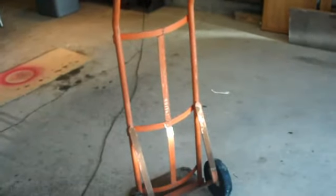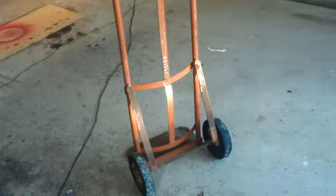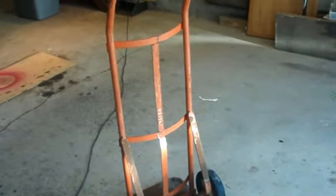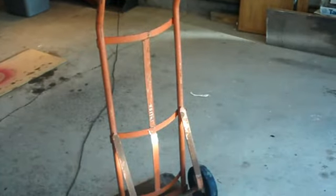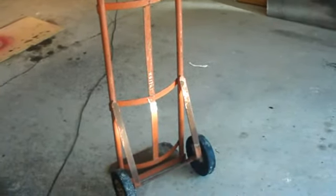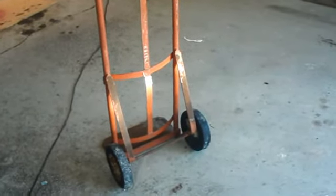So, having a set of wheels for my dolly is not a problem. And this will give me a nice project to work on — to kind of fabricate and modify this to make a nice welding cart. Project coming up, price is right, welding project.